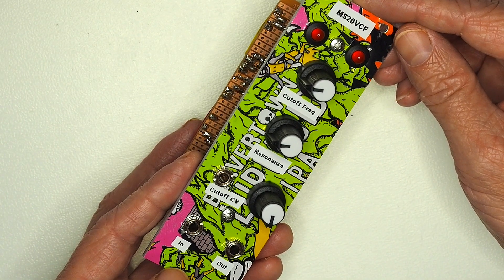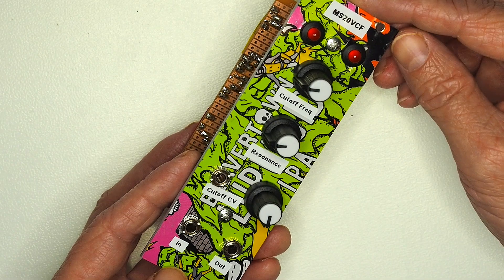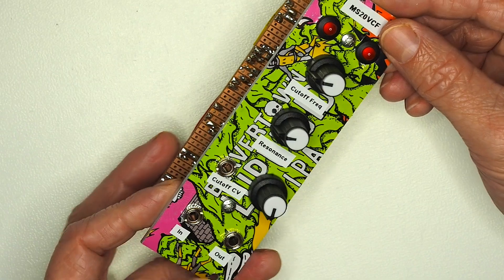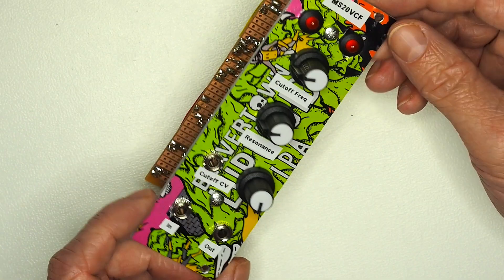I'll plug that into the rack in a second and show what it looks like on the oscilloscope as well, because I think that visually as well as audibly really makes the filter come alive.